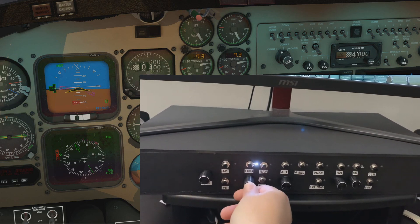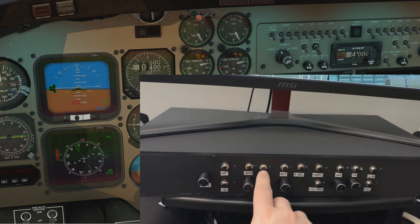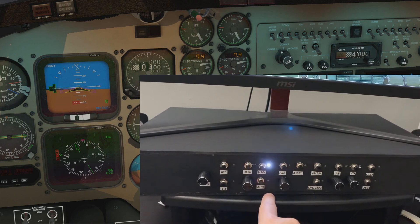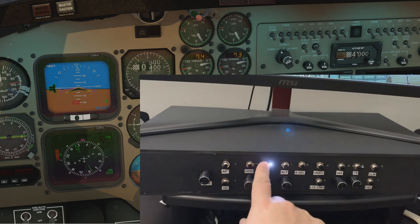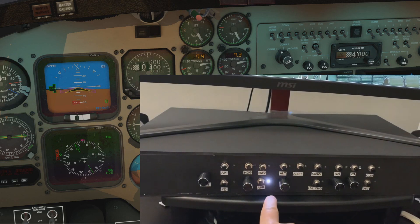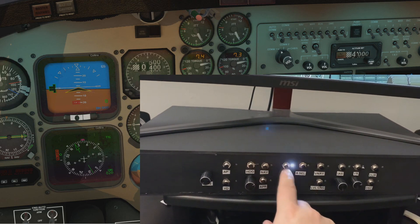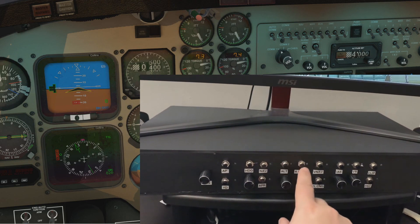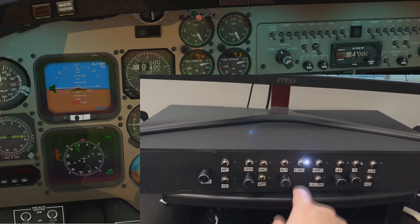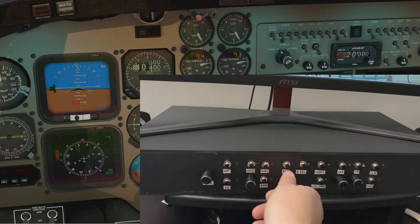Normal heading select — push it in to sync up with the current heading. You've got nav mode, which will blink because it's armed. You've also got approach mode, which will arm approach and nav, and they both blink kind of annoyingly. You've got altitude hold, altitude select, or altitude arm, as well as adjusting the altitude alerter window.